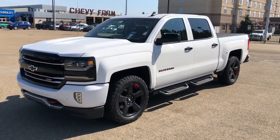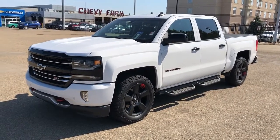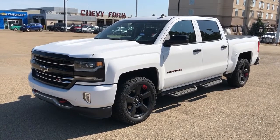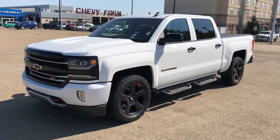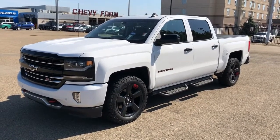Thank you for joining me for this video walk around of our 2018 Chevrolet Silverado. Please subscribe to our YouTube channel for more daily Chevrolet videos and we hope to see you at Westgate Chevrolet sometime very soon.